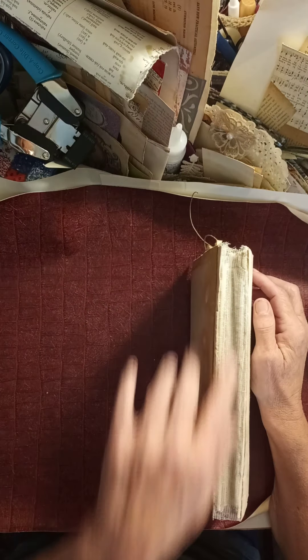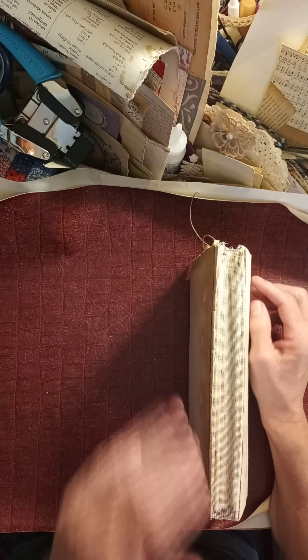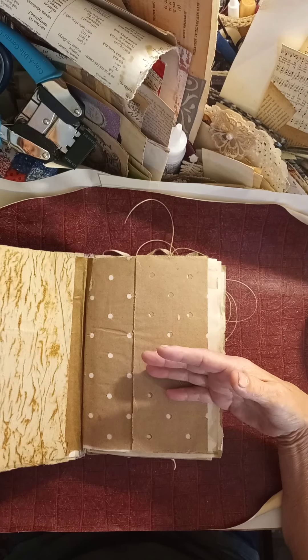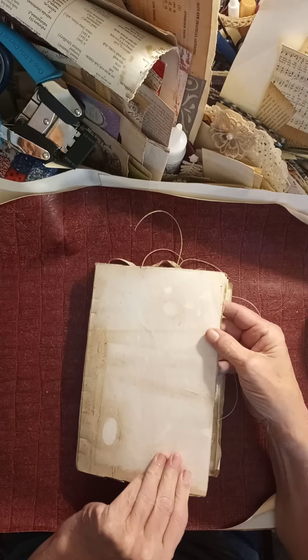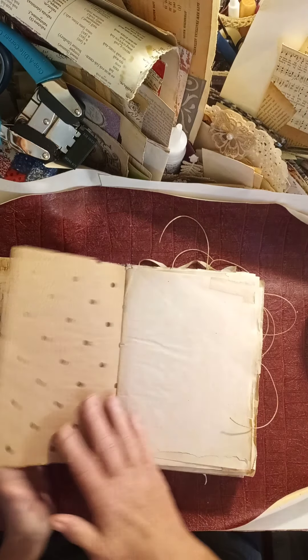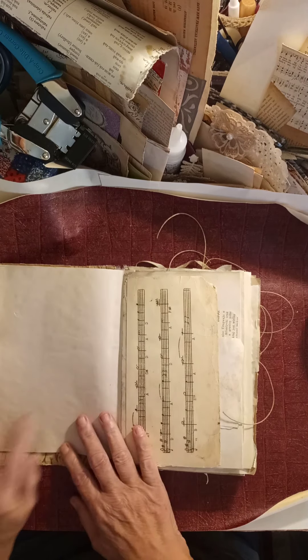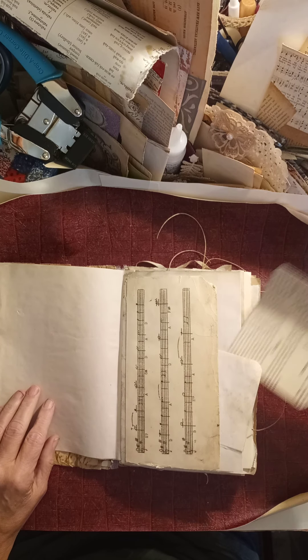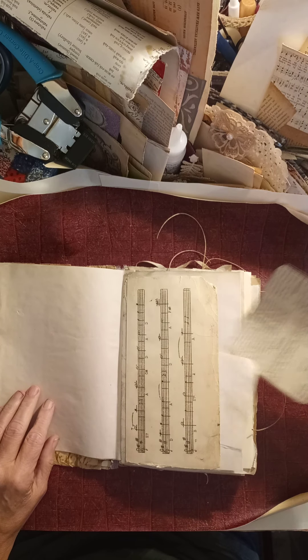This is my freestyle blank journal. It's all glued, like all of my freestyles. This one's a hardcover, made with cardstock and layers of paper. Nothing really in this book — some journaling spots, all removable. It is as blank as blank can get.